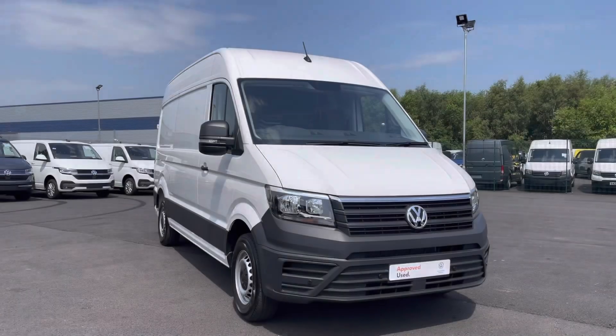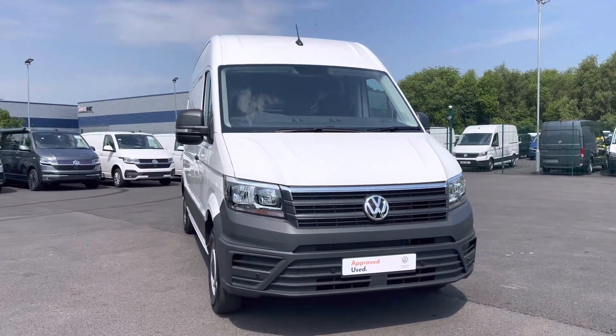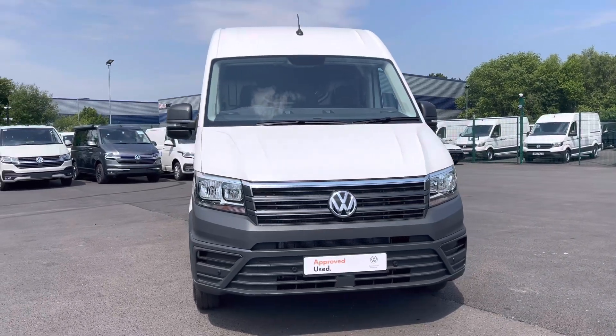Hi, I'm Abbey at the Volkswagen Van Centre in Liverpool, and today I'm going to be taking you round this new Volkswagen vehicle. This is the lovely Volkswagen Crafter CR30 Startline, which comes in that classic candy white paint.